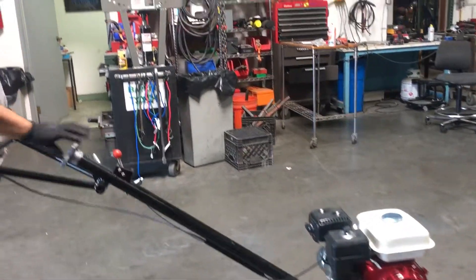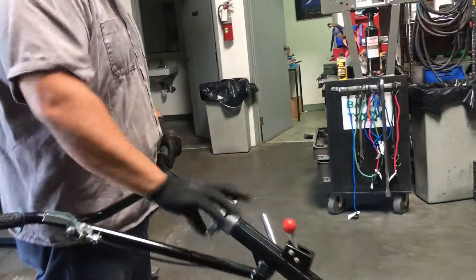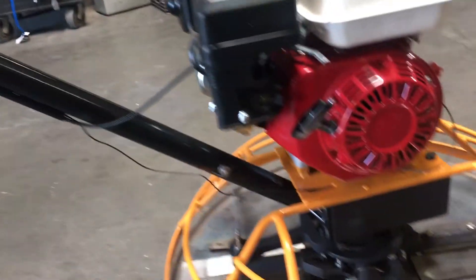Here we have a JLM 30 trowel. It's powered by a gasoline engine and we're going to show you the pitch on it first. This is the pitch for the blades.